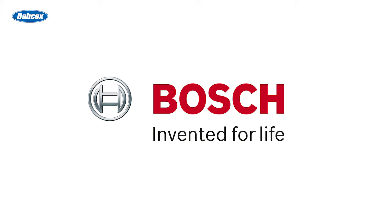This Maintenance Minute is sponsored by Robert Bosch, a worldwide supplier of automotive parts and systems to OEMs and the aftermarket. Visit BoschAutoparts.com for more information.